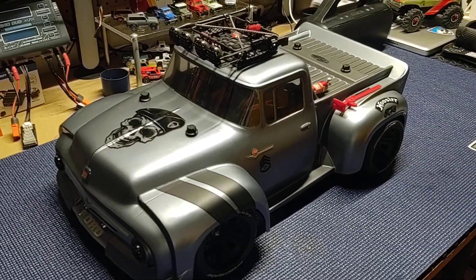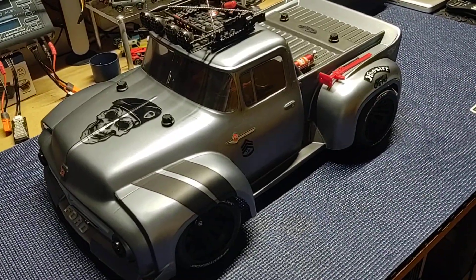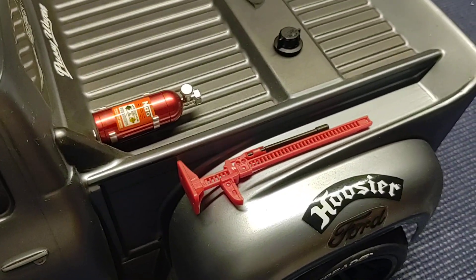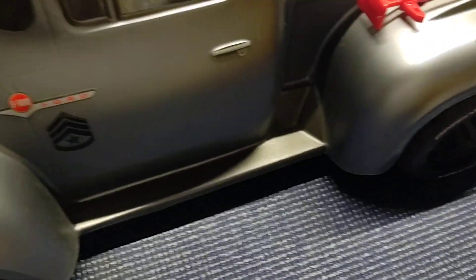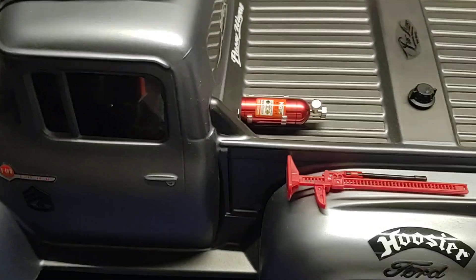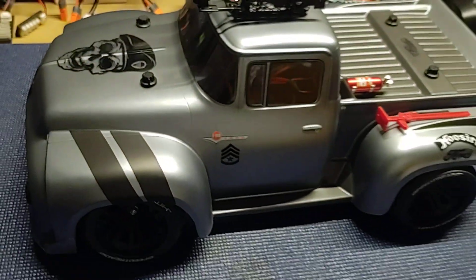Anyway, just wanted to show you guys my military Slash Ford F100 that I'm working on. I've still got some minor details to do and a couple of scale accessories I want to put on it, but I'm still trying to decide which ones to use. That piece is just sitting there temporarily — I stuck it there with the dull side of tape to see what it would look like, but I'm not a big fan. I'm going to pipe in that bottle and do a couple other small things.